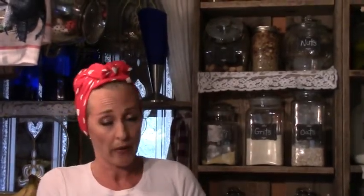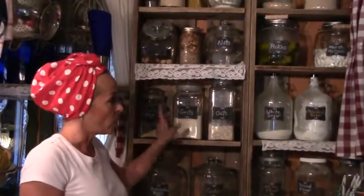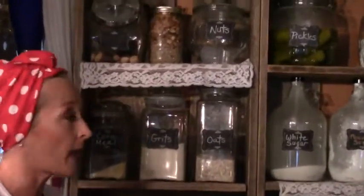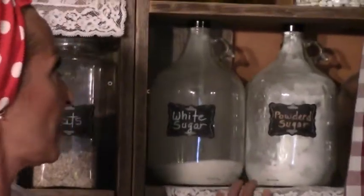I like to start with the glass jars because you can see how low they're getting, and it's easier to rotate some of your ingredients or items if you're actually using them. You can just see how full or empty they are, and also get your labels out so that you have everything labeled easily.